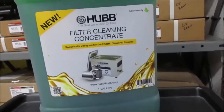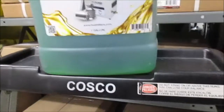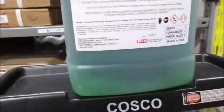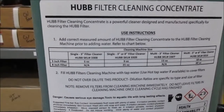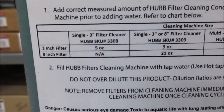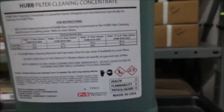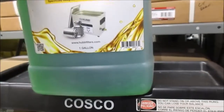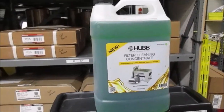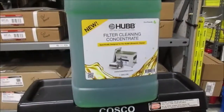Here is the ultrasonic cleaning solution that Hub produces. I think it's about $35–$40, and using the single cleaner it'll do around 14 or 15 filters. On the back there's a chart: for a three-inch filter in the single cleaner, you use about five ounces of solution and fill the rest with water. I haven't tried this specific solution yet — we just used Simple Green — but Hub doesn't stand behind that. Either way, the cleaning results were impressive.